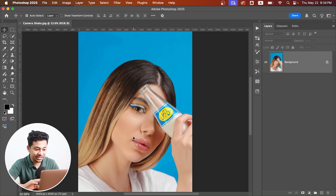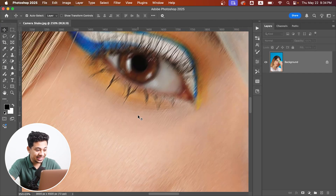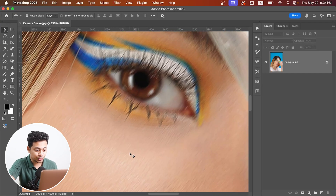Here is the photo and it looks totally fine, but when we zoom in you can see clearly a motion blur. It's a classic camera shake, and we want to fix this. To fix this, we need to figure out two things.